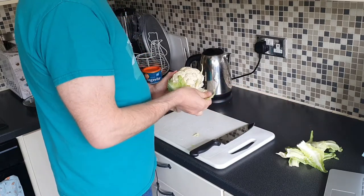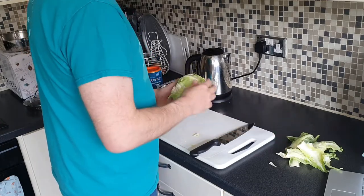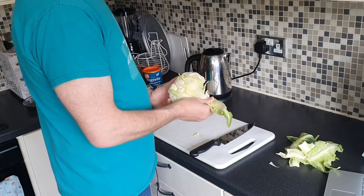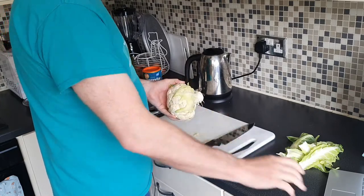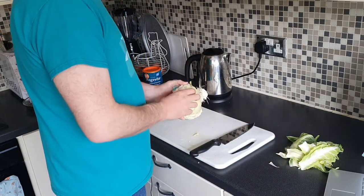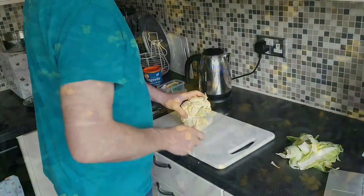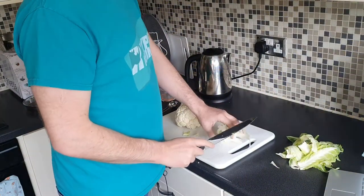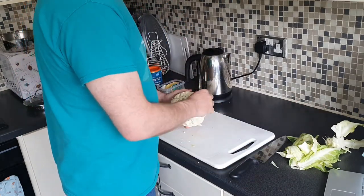So while I'm doing that, let's talk about all things in the wonderful world of cauliflower. Cauliflower is one of the best veggies you can have as a type 2 diabetic. It's a low-calorie, nutrient-dense veggie which is a member of the mustard family, and it has more protein than most other veggies that you can have.